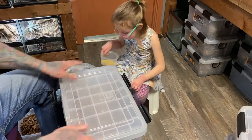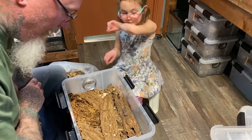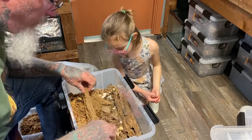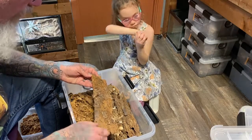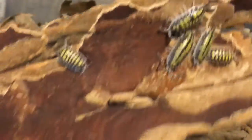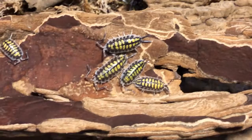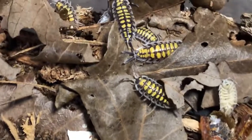The next one is Porcellio passii — one of the large Spanish isopods. They like it really dry and they don't adapt to change well. I'm very pleasantly surprised to see how well they're doing. We've got nice juveniles coming up at different stages. I do see a few that have died off, hopefully just older adults, but I'm actually very pleasantly surprised about how well these guys have adapted to the change.